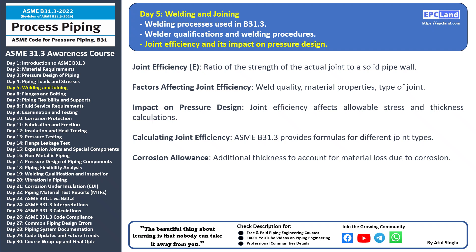Factors affecting joint efficiency: the quality of the weld, material properties, and the type of joint all influence joint efficiency. A well-executed weld and high strength materials contribute to higher joint efficiency. Impact on pressure design: joint efficiency directly impacts the calculations for allowable stress and required wall thickness in a piping system. A higher joint efficiency allows for higher allowable stress and potentially thinner walls. ASME B31.3 provides specific formulas to calculate joint efficiency for different types of joints, considering factors like the type of weld and inspection methods. In pressure design it's also important to consider the impact of corrosion — a corrosion allowance is added to the required thickness to account for material loss over time.